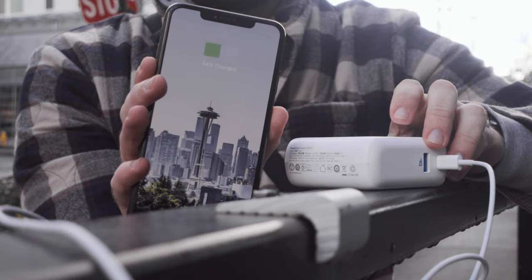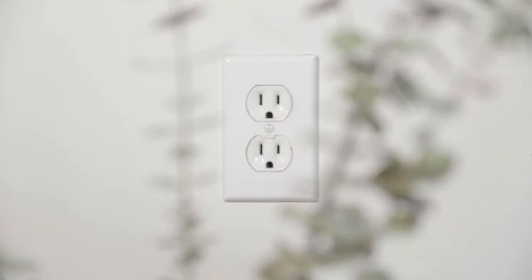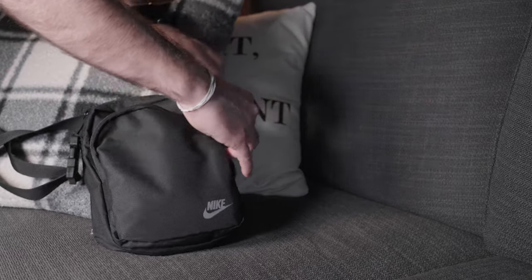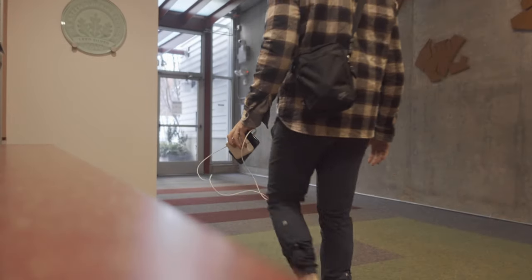It's easy now. I charge my items, I unplug the charging block, I throw it into whatever bag I have, and right there I have a full day's worth of juice — just a zipper away.